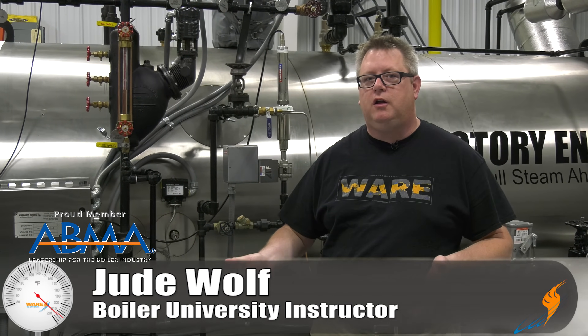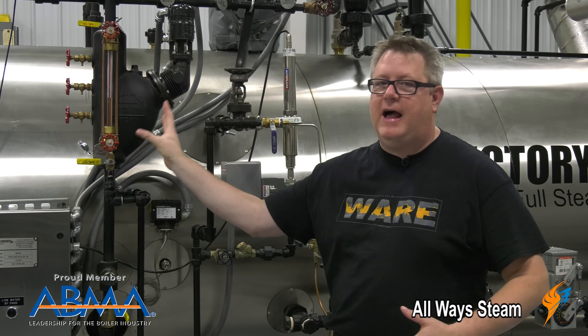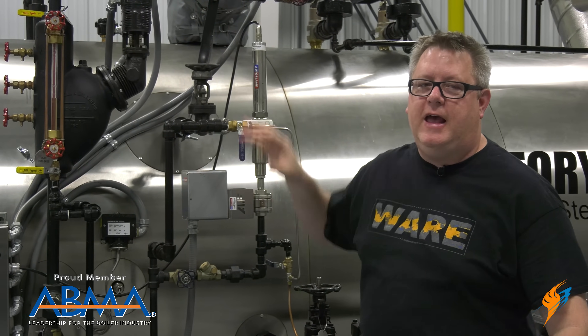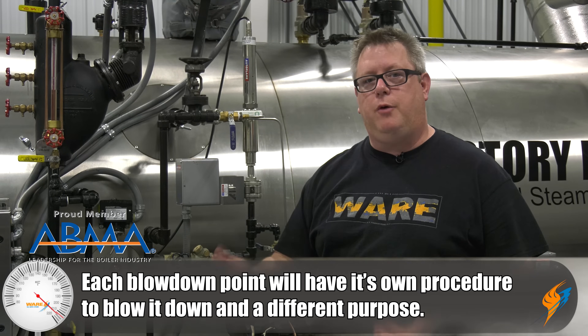Let's talk about different types of blowdown on a boiler. On a fire tube boiler like this, we basically have three main types of blowdown: our low water cutoff and sight glass blowdown, a surface skimmer or continuous blowdown, and a bottom blowdown. Each of these blowdowns has a different procedure and a different purpose.